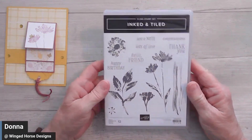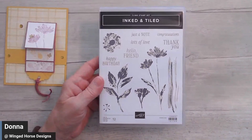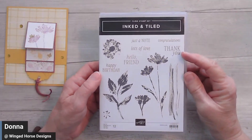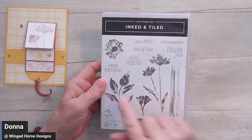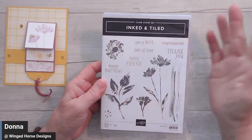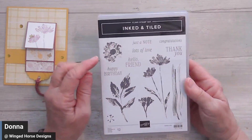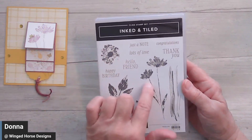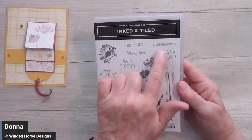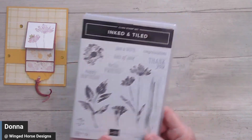I opted to use the Inked and Tiled Stamp Set. I just like the artistic look of these botanicals on this. I like the sentiments and the greetings as well. Today I'm just going to use congratulations, but you could use happy birthday, just a note, lots of love, hello friend, thank you — there's a lot you can do with that. I'm opting to use this little flower on the stem and then the word congratulations. It's just a really fun set to work with.